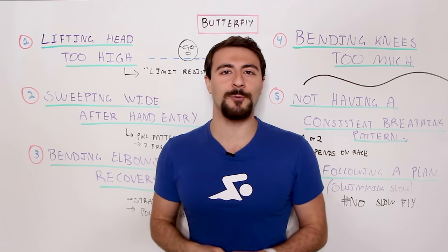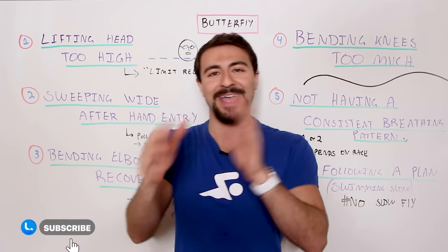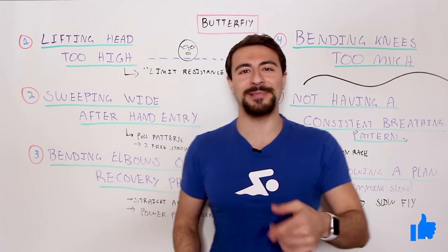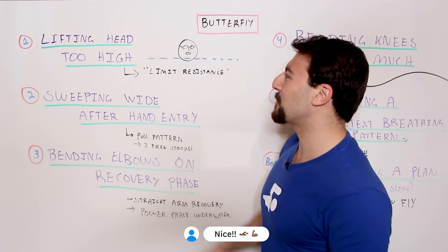If you guys are new here, welcome to MySwimPro, where we share the latest and greatest to help you improve your performance and health, both in and out of the water. Make sure you're subscribed, like this video, and let me know in the comments which of these mistakes you're struggling with. Let's go ahead and get right into it.